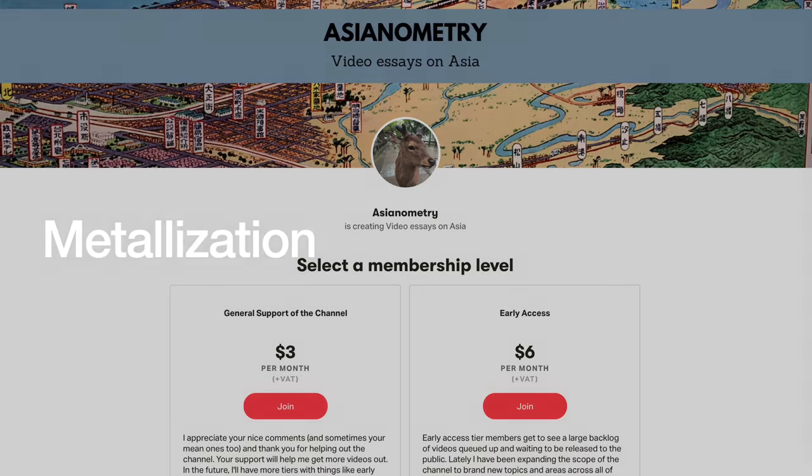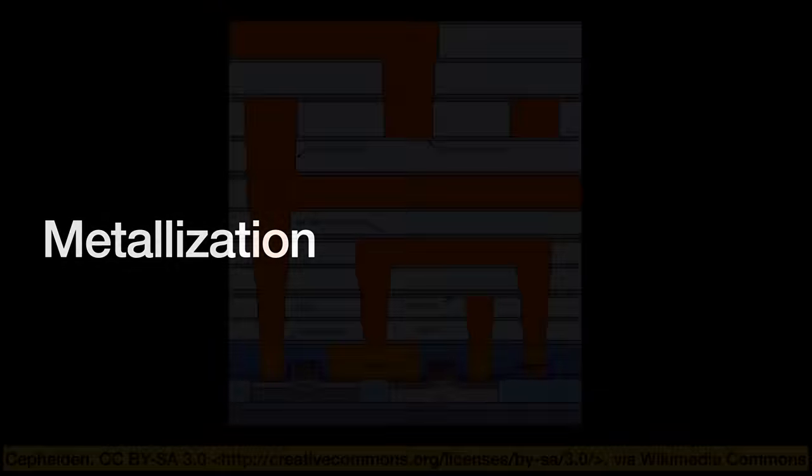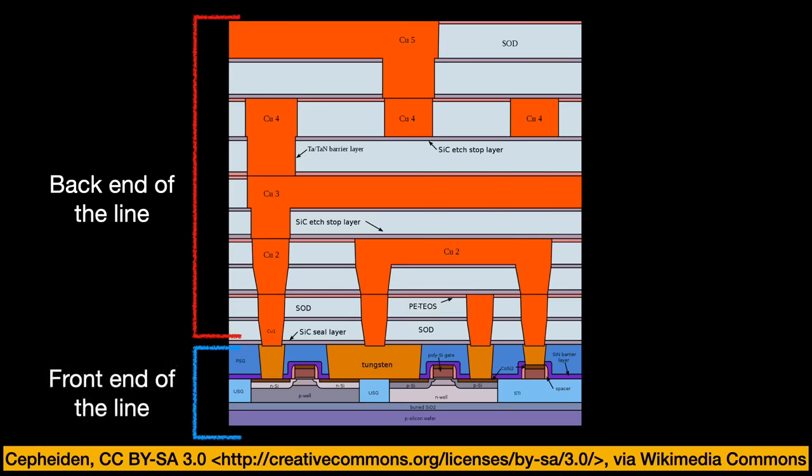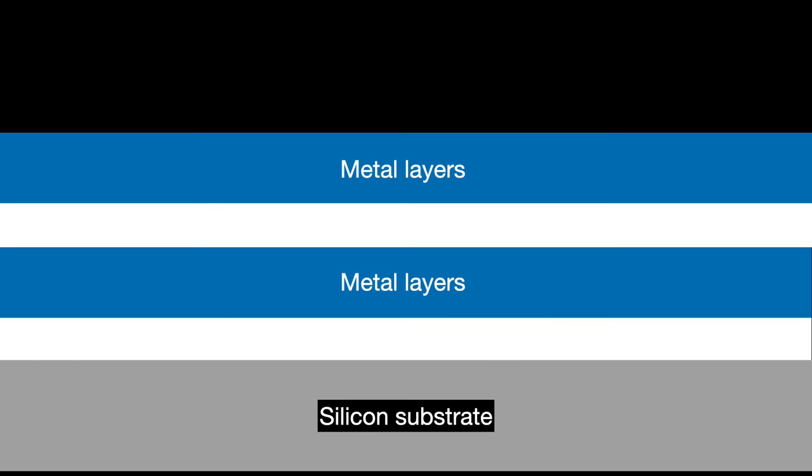Since these interconnects are made from metals, the industry calls the process of laying these down metallization. As a back-end-of-the-line process, we do this metallization after we make the transistors on the wafer. The step where we produce those silicon transistors is called the front end of the line. At the start of metallization, we have the wafer with its transistor circuitry etched into the silicon. To get our interconnects, we then put on layers of fine metal wiring called metal layers on top of the transistors.